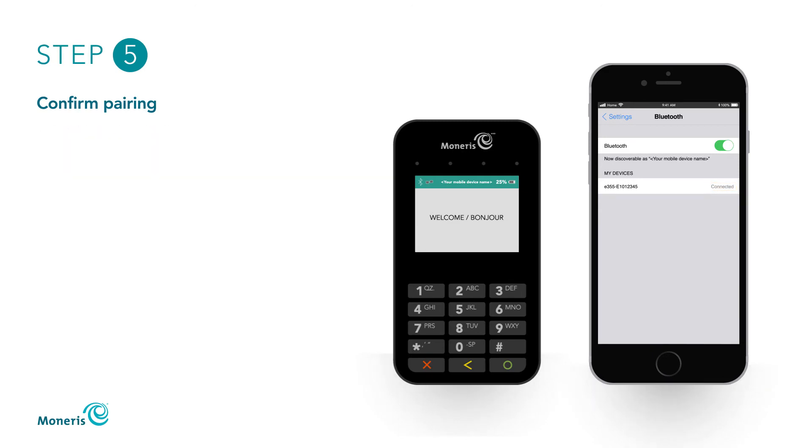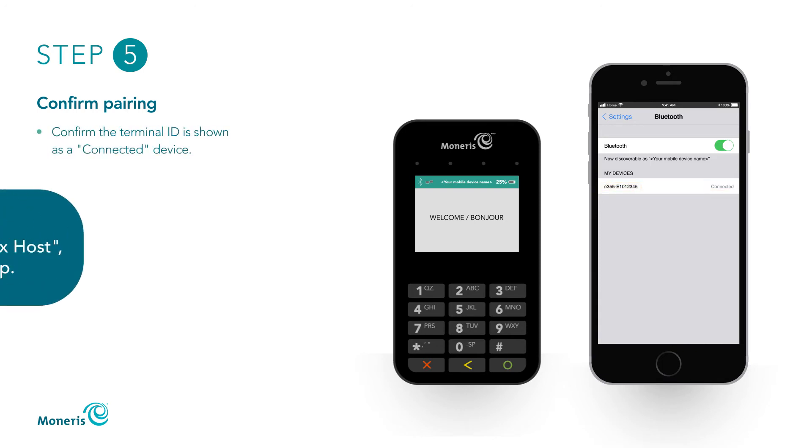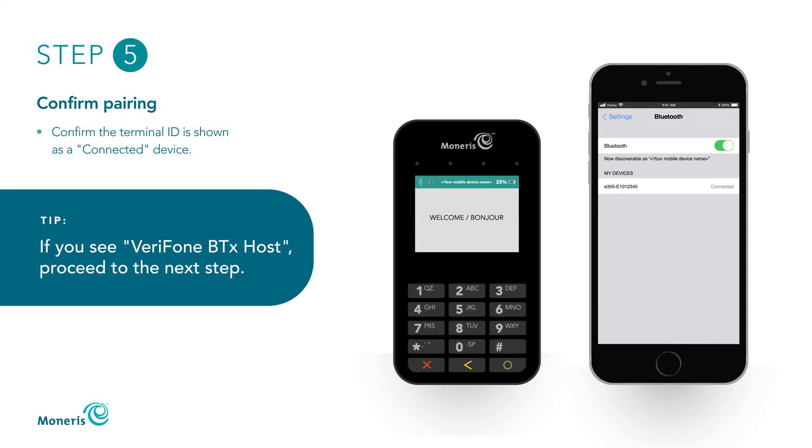On the Bluetooth settings screen on your mobile device, confirm that the terminal ID appears and is shown as a connected device. If you see Verifone BTX host on your mobile device instead of the terminal ID, you can proceed to the next step.